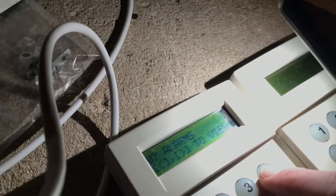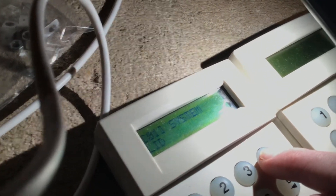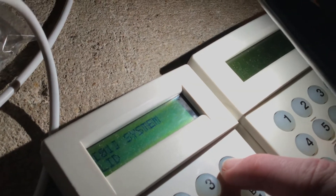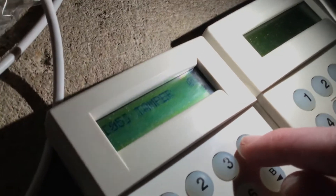It just shows all the faults. So we've got some alarms, system, lid — that's because the panel lid is off. Seven, six, five, four and three. System engineer — I'm not sure if that's just showing because I'm logged in as engineer. That's pretty much it.